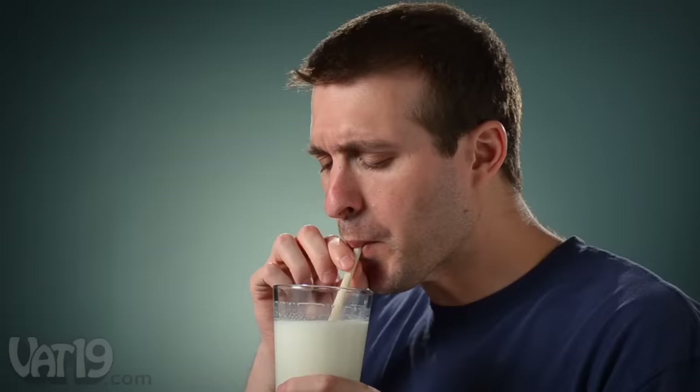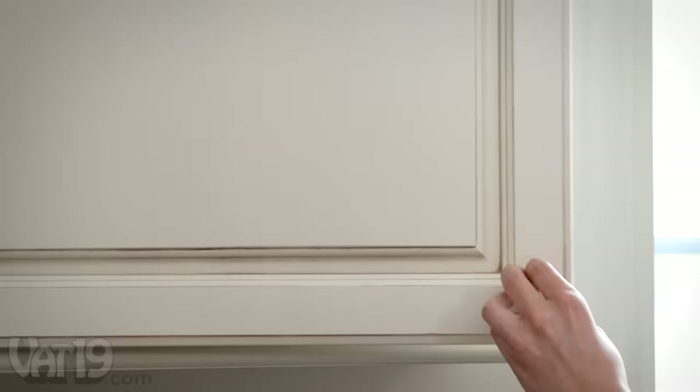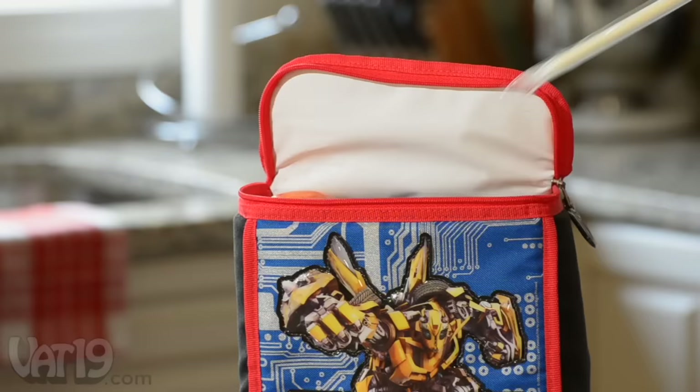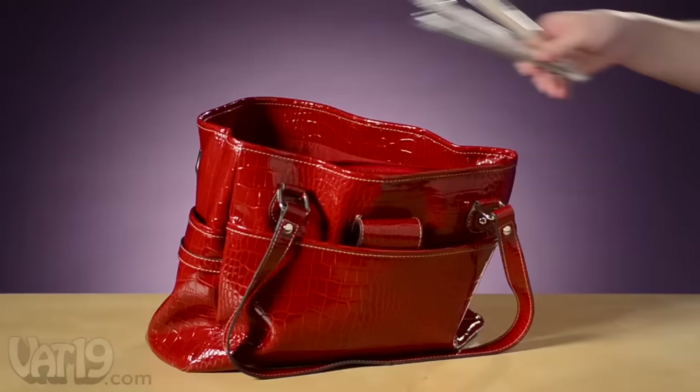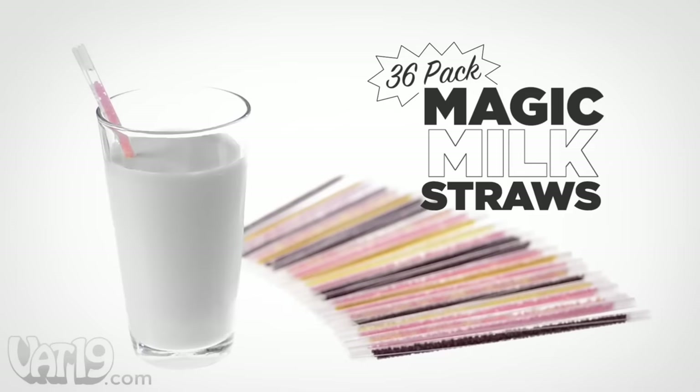Milk straws are a healthier option than syrup or powder, which contain about five times as much sugar per serving. Plus, milk straws are fat-, gluten-, and even lactose-free. So in addition to flavoring cow's milk, they also make soy, coconut, and almond milk taste great. Since they don't require refrigeration and are individually packaged, they make a great addition to school lunches, or slip them into a purse for flavor on the go. Magic Milk Straws — a fun, mess-free way to enjoy flavored milk. Buy the 36-pack of Magic Milk Straws now, exclusively at Vat19.com.